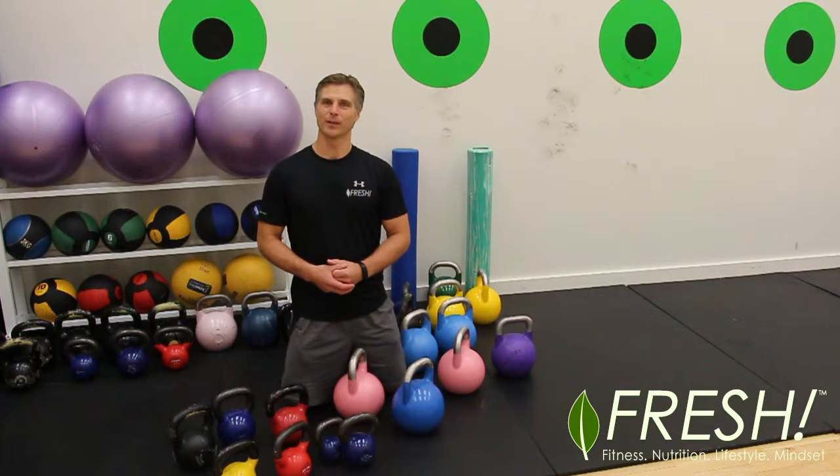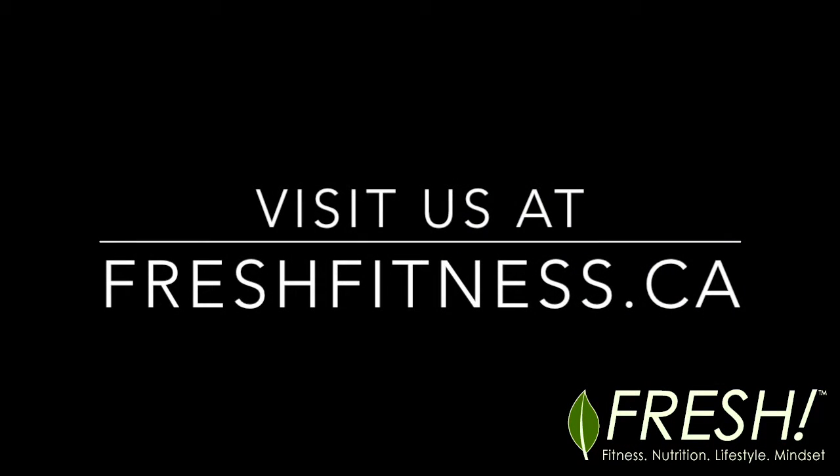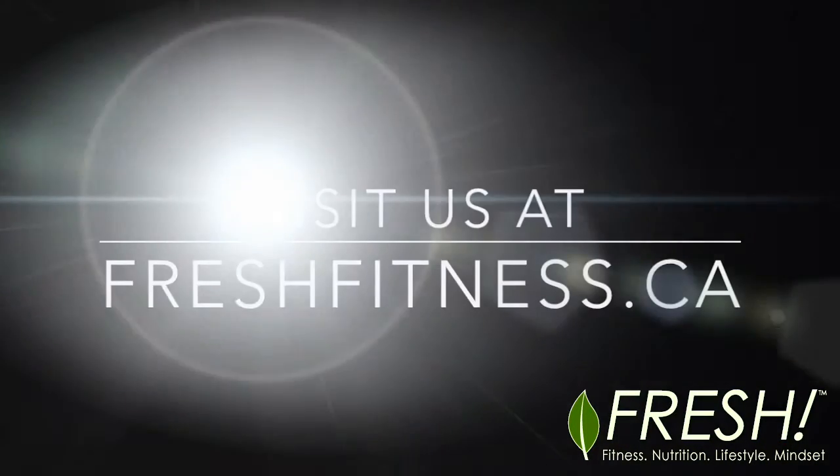That's a really important thing. So enjoy — go play with the kettlebells, have fun, and post comments if you have questions. Thank you very much.